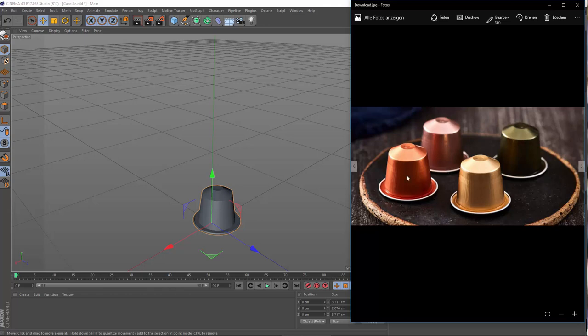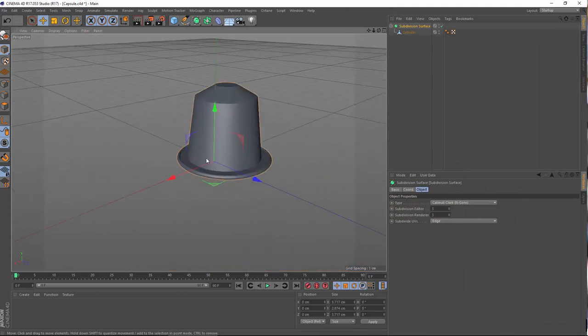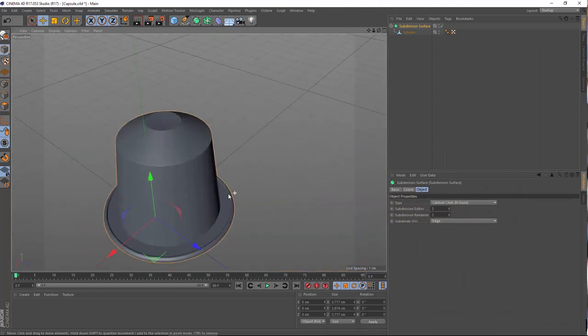As soon as we have finished one of those materials, we can just simply apply it to all the others, and then we can set up the table, set up the light, and make it really shiny and kind of production-shot-like — or let's just simply say a nice realistic shot.